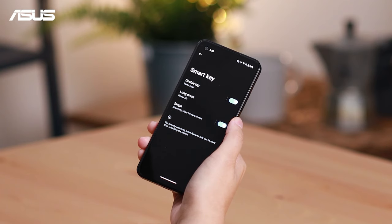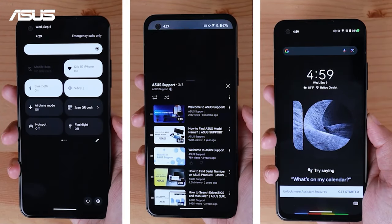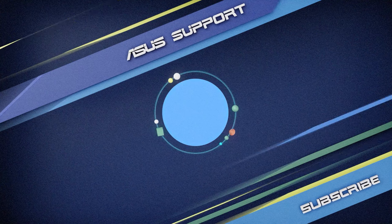Great! Now you know how to use SmartKey. So go ahead, play around with the SmartKey. Enjoy the convenience and versatility of this amazing feature. Subscribe to our ASUS support channel — we are happy to provide you with more useful information.